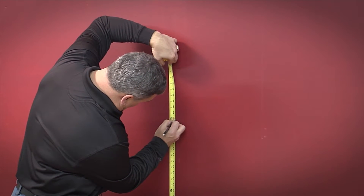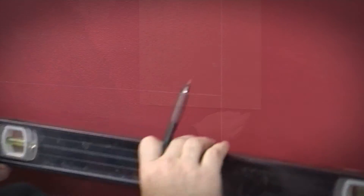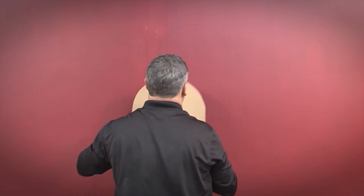Determine the height of the bottom of the window and draw a horizontal level line. Remove the template marked on the box and align the template between the stud lines and transfer the outline to the wall.